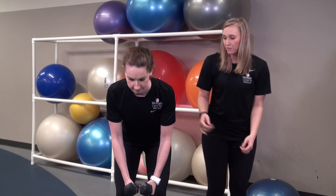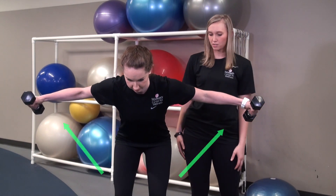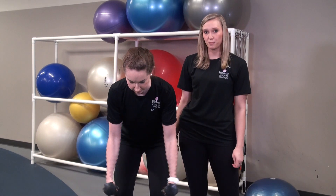From here, lift — squeezing the shoulder blades — lift out to the side, pause, then return back to the starting position and repeat.